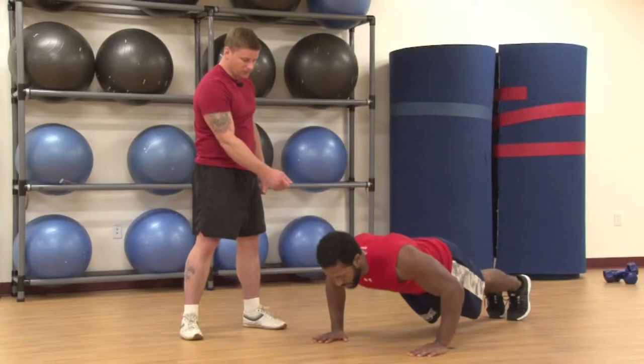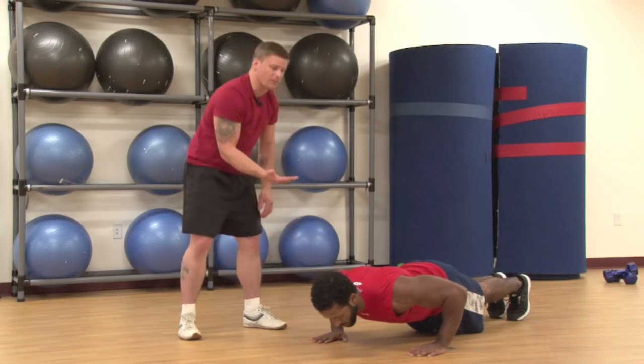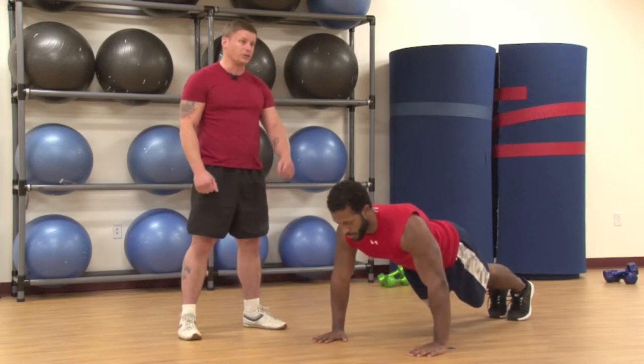Then he's going to go to the full down position. You'll note that his triceps are parallel with the surface. Once he's done with this, he's going to come back up. When done properly, it should look like this.